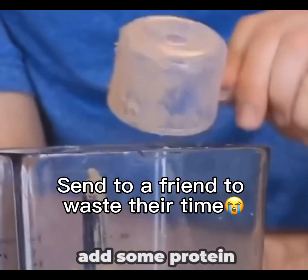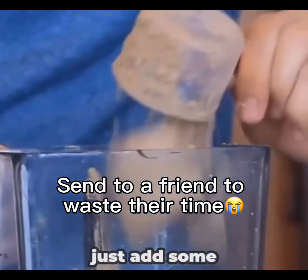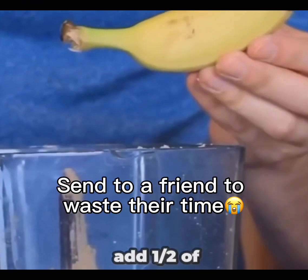Then we're going to add some protein. Now what I like to do, just for a little bit of taste, is add some protein. Then I usually add one half of protein.